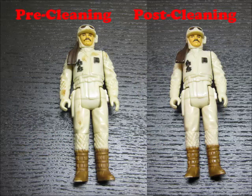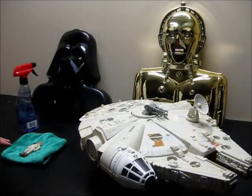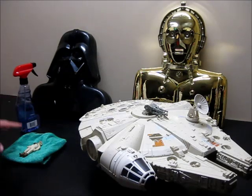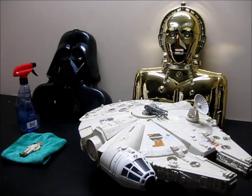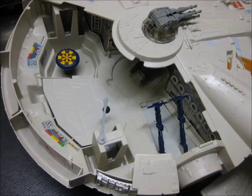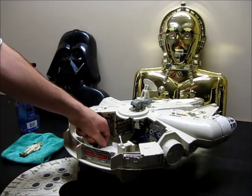He looks pretty much mint out of the package right now, and by the end of this he should look at least a C9 quality. Everything you see here has been treated the way I'm going to show you how to treat this guy for restoration. I've seen a lot of how-to guides online, written and video, and I think I might have some extra things to offer for that extra touch. Here's the Millennium Falcon looking pretty much like it came out of the package in 1980.